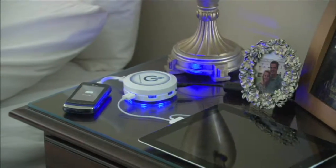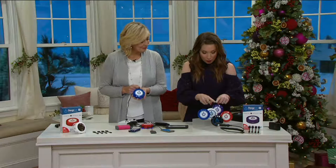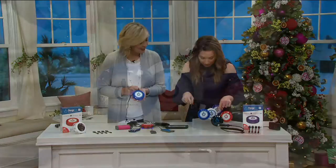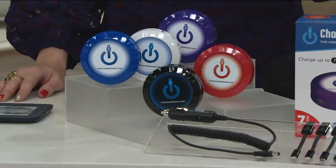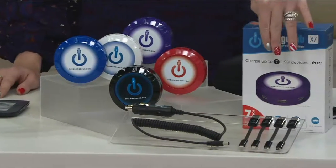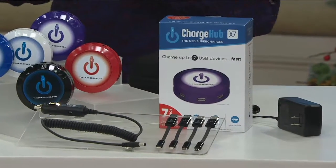With everything that you're getting here, we're giving you your choice of color — we have purple, white, red, blue, and black. We're also including the power supplies, including the car charger, and four different USB lightning cables as well, which are always nice to have around the house in case you lose one.